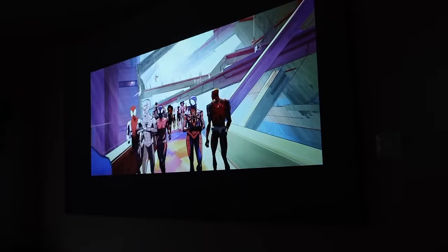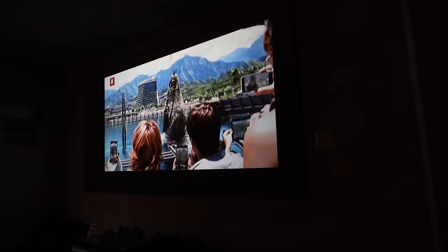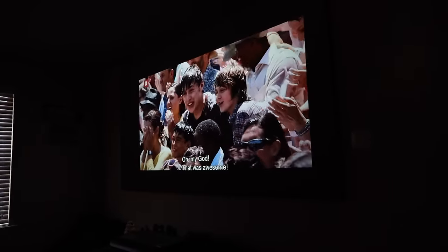Colors on this projector look vibrant and very punchy. This was apparent especially in animated films like Into the Spider-Verse 2, and some of my other favorites like Jurassic Park and The Mandalorian looked really good on this projector as well. This projector achieves a maximum image size of 200 inches with a throw ratio of 1.28 by 1, so you don't have to be super far away from the wall to get a really large screen.